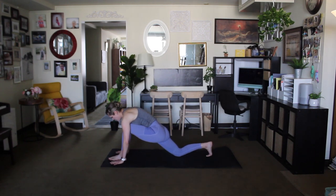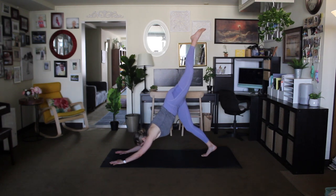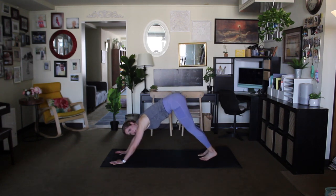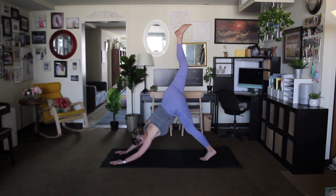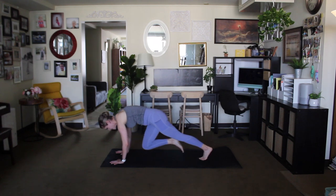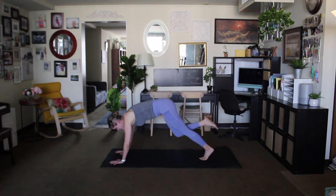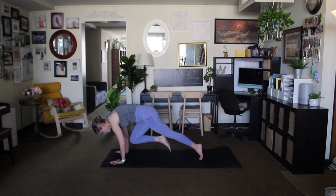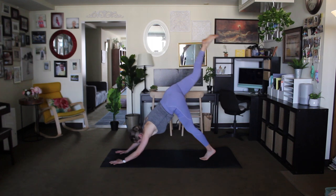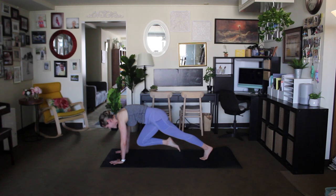Toes come to mat, walk the hands up to the top of the mat, extend the leg back and then place the foot on the mat — other leg. Inhale lift, exhale bring the knee towards the chest, inhale leg lift, knee to chest. We'll do that one more time — inhale and exhale. Hold for a moment just to build some heat, work on core strength.